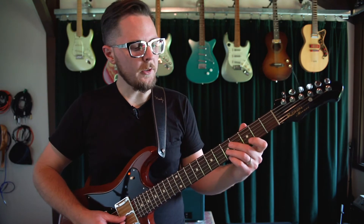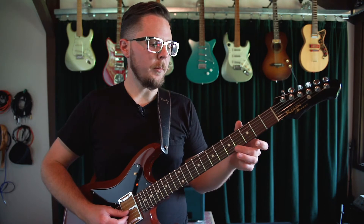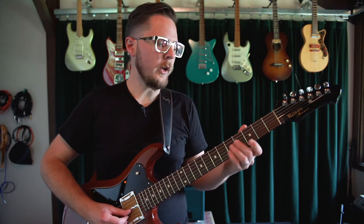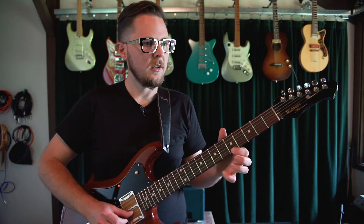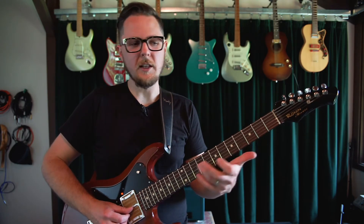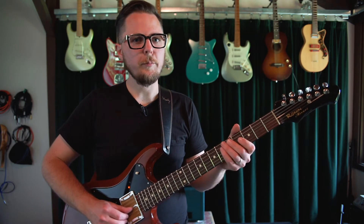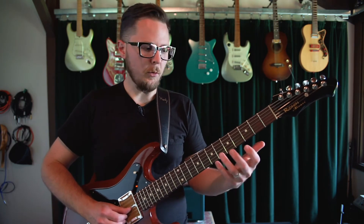The cool thing about that part is where I do the slide up, pull off, and then I hit the same note on my open E string as I do on my B string at the fifth fret. Now I could just pick it twice on the E string, but it doesn't quite have the same thing and it doesn't land the same way for my fingers. And you get that slight pitch variation that you get when you play the same note in two locations.